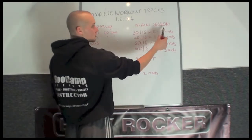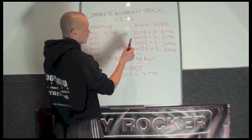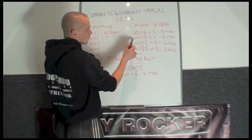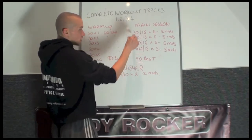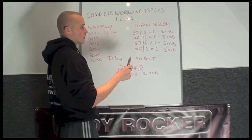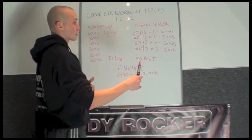Following this you go to your main session. Your main session on workout number 1 is a 30 second interval split, number 2 is a 40 second, number 3 is 50, number 4 is 60. So there's a linear progression. If you're using this as part of a 4 week bootcamp then it's a nice way to progress the work times.